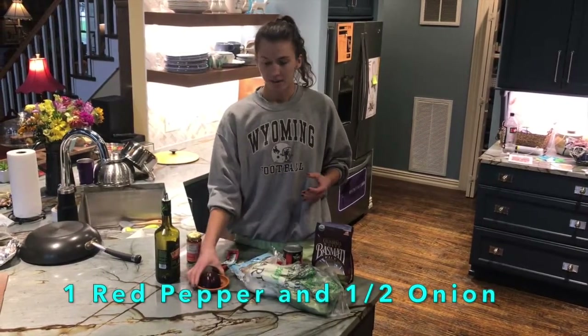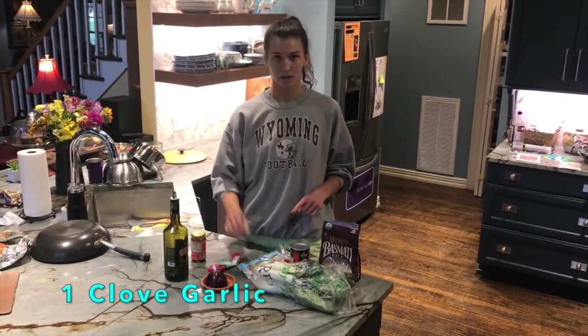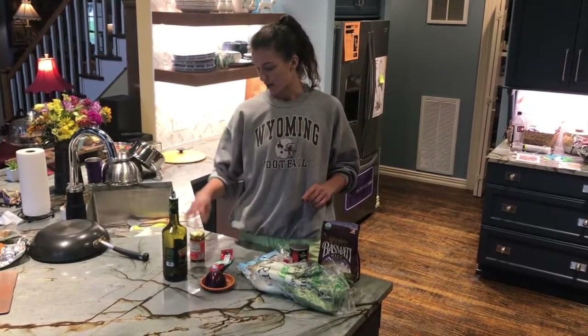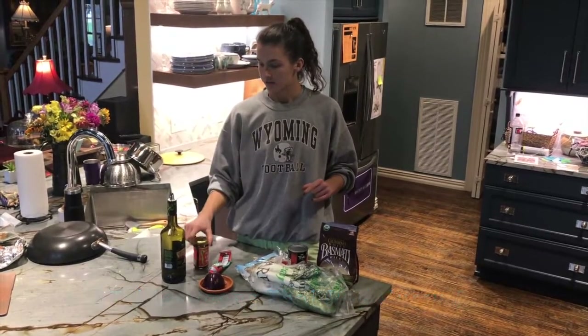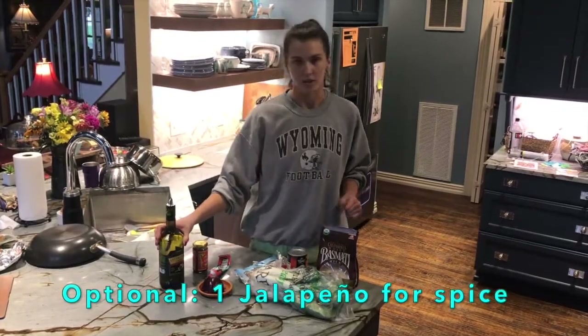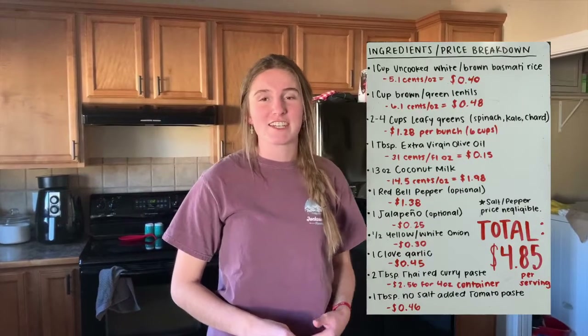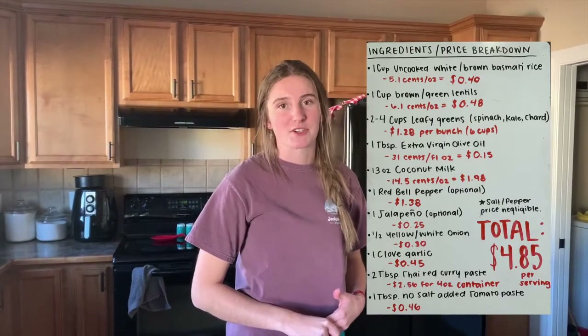And then you're gonna need half an onion, tomato paste, one clove of garlic, and Thai curry paste as well. You'll also need olive oil and salt and pepper, but you could use a different type of oil. With all the ingredients together and added up it comes to about four dollars and eighty-five cents per serving.